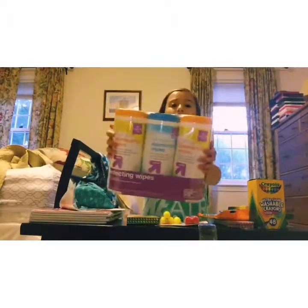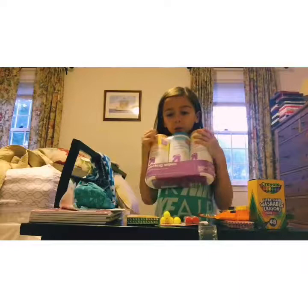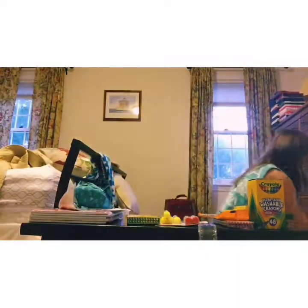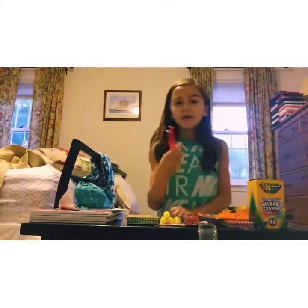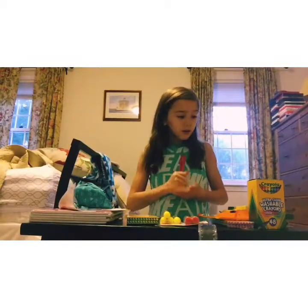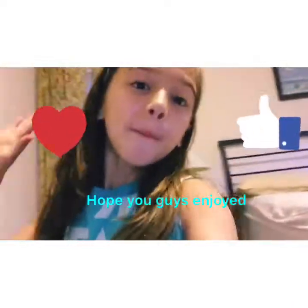I also got Up & Up disinfecting wipes — I needed three of those. And last but not least, I had to get two red ballpoint pens, which I already had at home. And that is the end of the video — I hope you guys enjoyed it, bye!